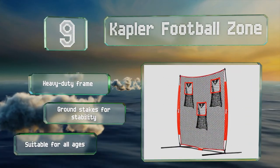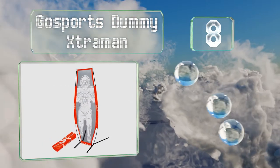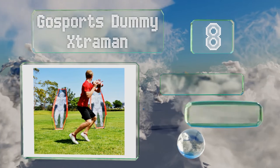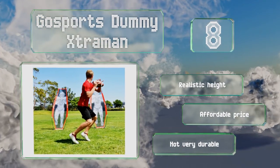Coming in at number eight, simulating a defensive player, the Go Sports Dummy Extra Man is intended to enhance passing exercises. While it could serve as a receiver, placing one or more in front of the quarterback will force him to elevate his passes and practice his footwork. It comes with a realistic height at an affordable price.